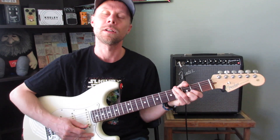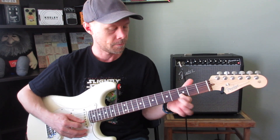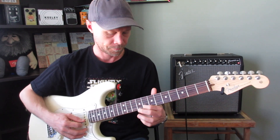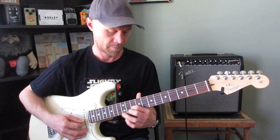You can also do different techniques while you're doing that, so you can practice your vibrato — D, E, F, G, A, B.